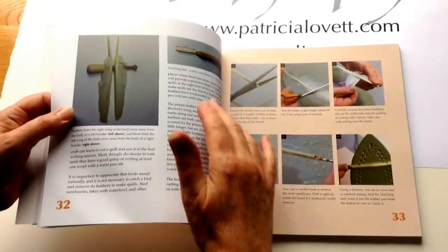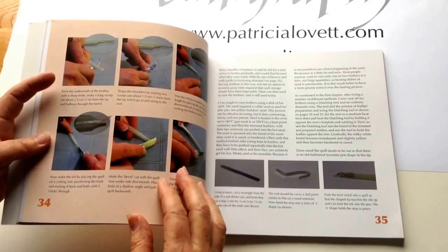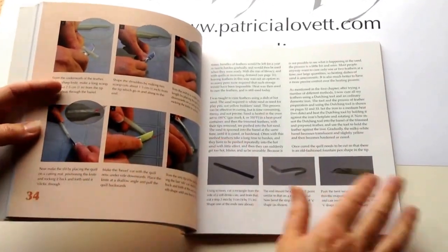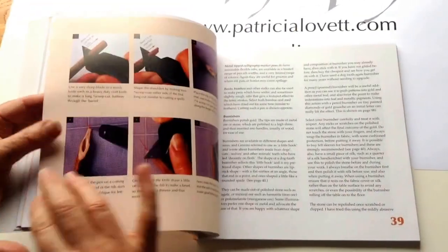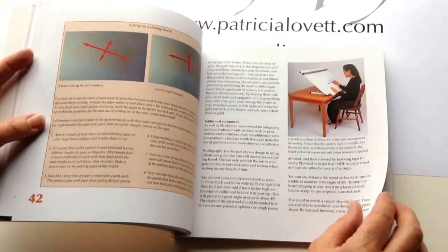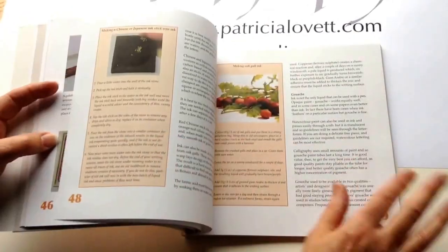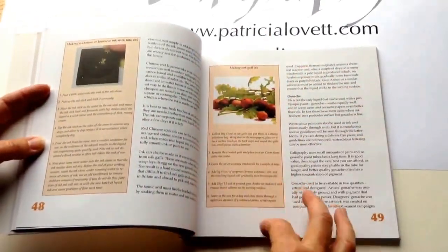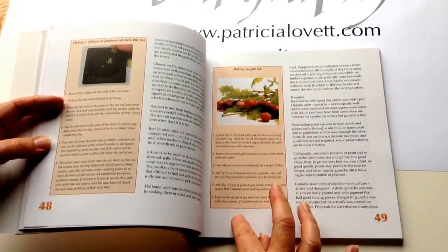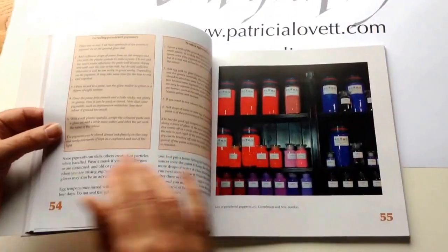Every time there is something to do — like curing quills, cutting quills, cutting a bamboo pen, or how to set up a sloping board — it's on a pale peach background to indicate these are instruction boxes. Then on to materials, with step-by-step instructions for how to make oak gall ink, again on the pale peach background, making things as clear and easy as possible.